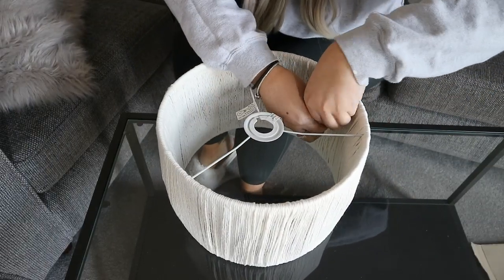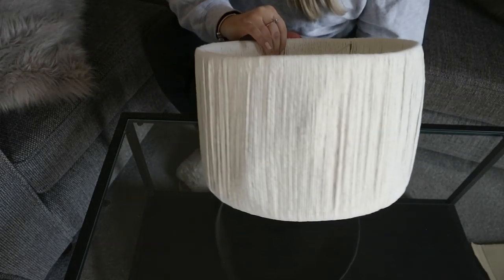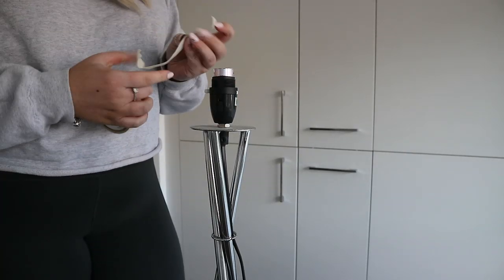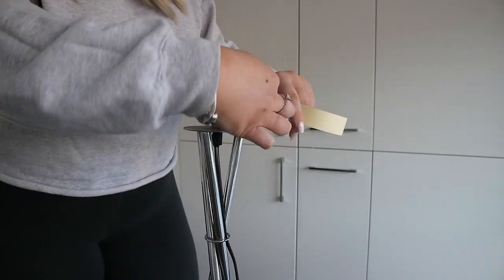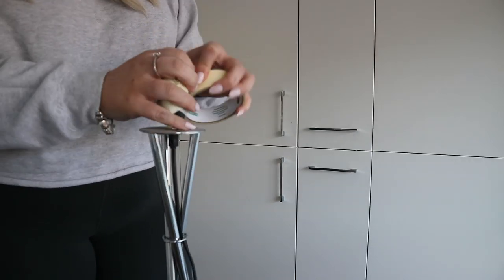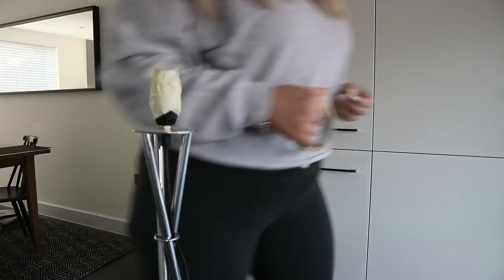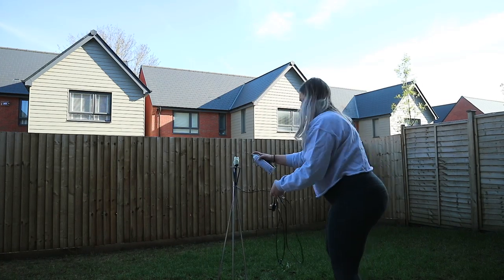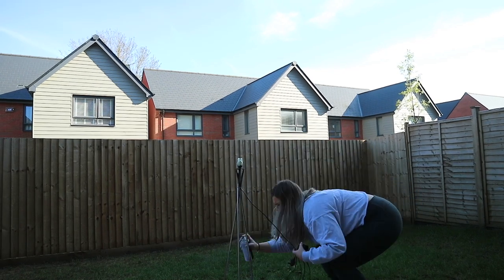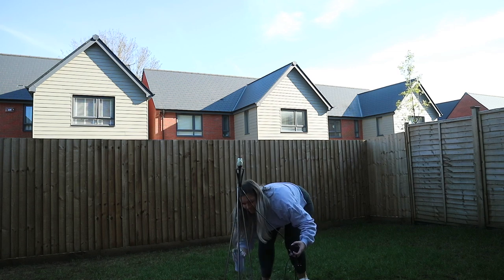I finished it off by knotting it in the same place I started, and that was the final result of the lampshade. Then I moved on to the actual base of the lamp. I wrapped up any bits of electrical wiring that I didn't want to get dirty or sprayed, because I was going to spray the base matte black. I'll leave a link below for the spray I use because I use it on everything and absolutely love it.